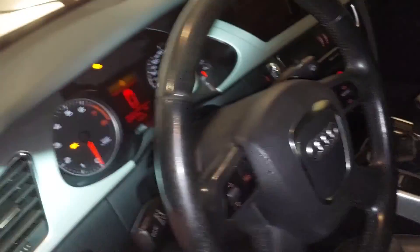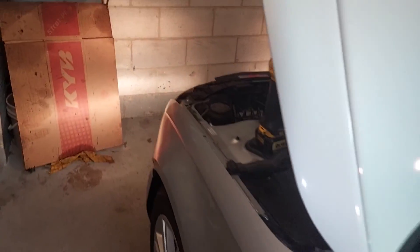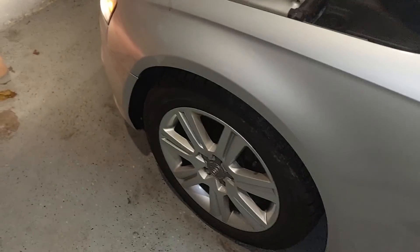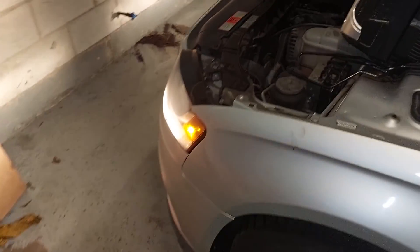Everything's working now. There's your DRL. The coding was all weird in the system, but we solved the issue. There's your right-side running lights — so nothing extra is on. I can set it up so the fog lights come on old-school style like my other car. Running lights are on, fog lights on with the running lights — looks pretty cool. Fog lights stay on with those lights.